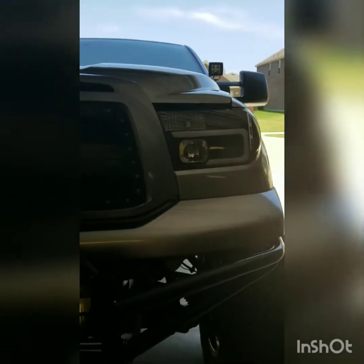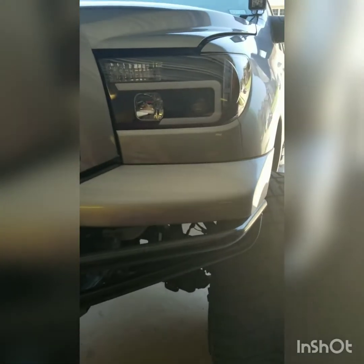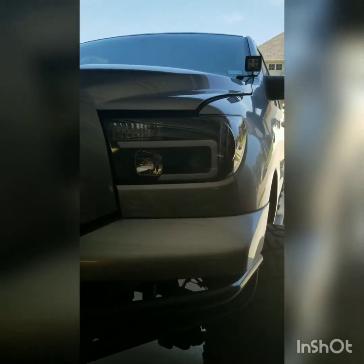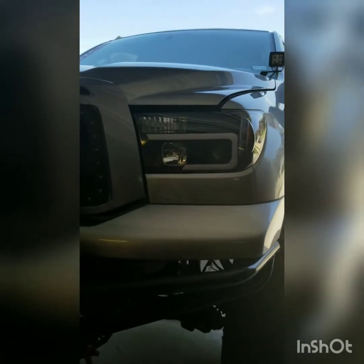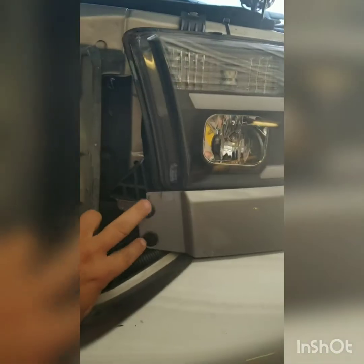I'm going to show you guys how to swap the headlight in your truck to the spider headlight. So pop the hood, raise the hood up. We're going to start off by taking these two push pins out.